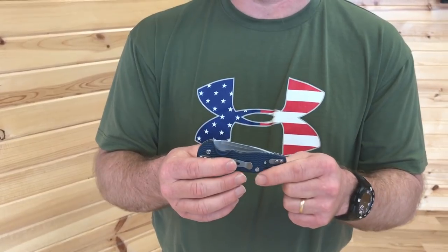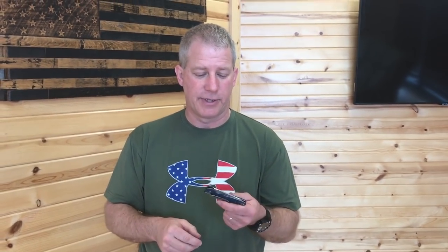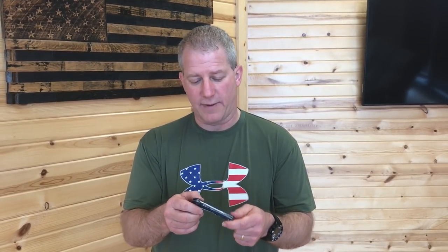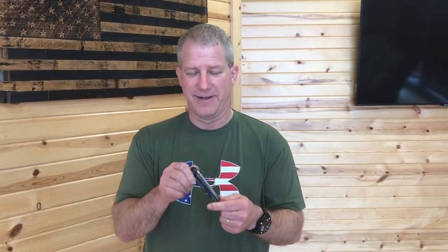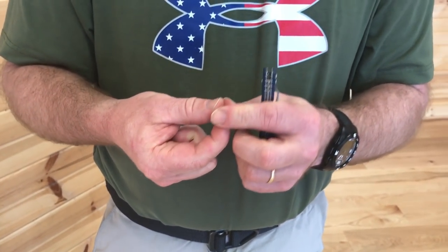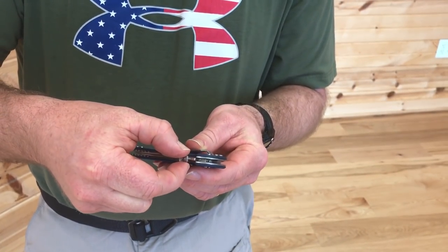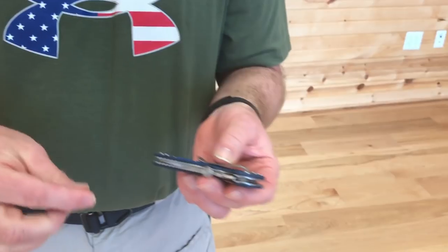The problem with a slip joint with a one-hand opener is leverage from where the thumb disc or thumb stud is. So I came up with thumb track technology. What I did was I took a thumb disc — here is a thumb disc — and it goes down over the blade and it rides in this track.